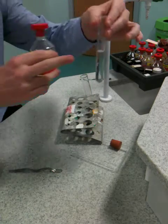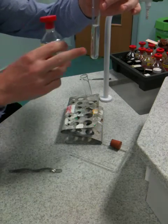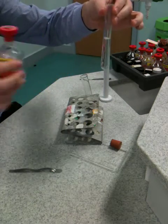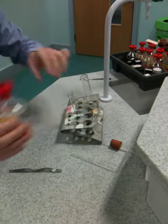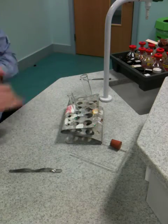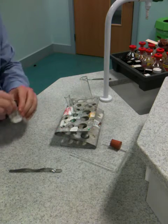Then the lime water will be poured into our tiny test tube — here's one I've prepared earlier. You want to about half-fill the test tube with the lime water, and you'll see why. Note: put the stopper back into the lime water.